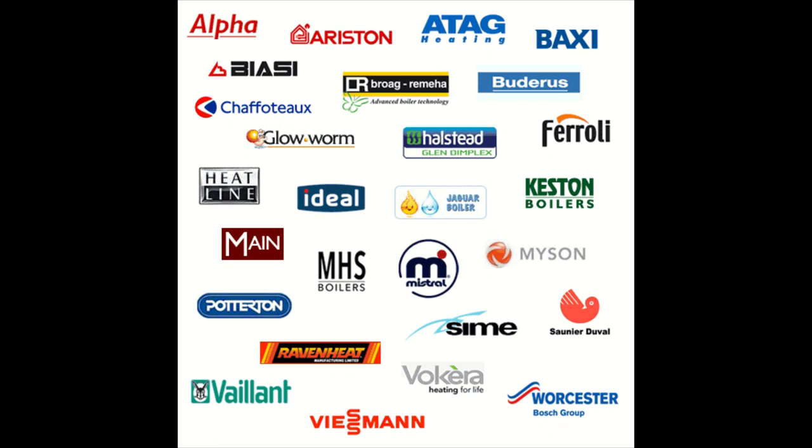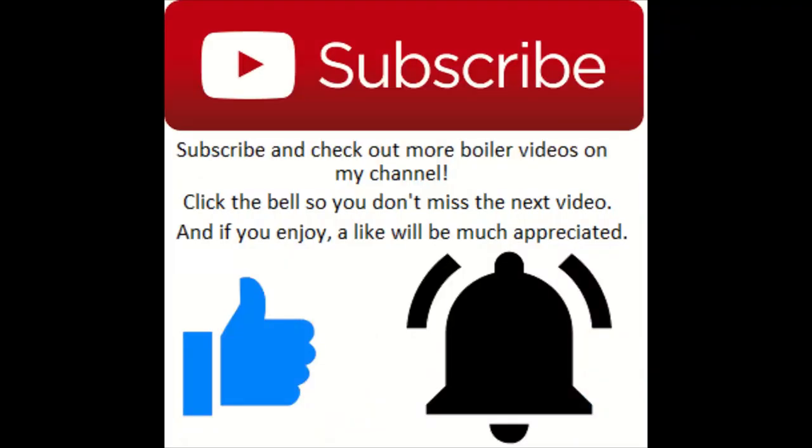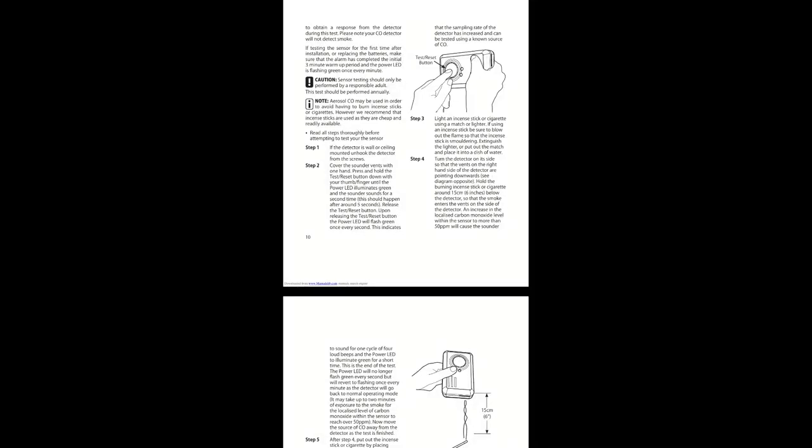What's going on guys, Gold Gas here. This episode I'm going to show you how to properly test carbon monoxide alarms with incense sticks and an app. I'm going to be covering the Honeywell and a Fire Angel. If you enjoy this, drop a like and don't forget to subscribe. Also covers a couple of the other carbon monoxide alarms — easy peasy, just push that button.